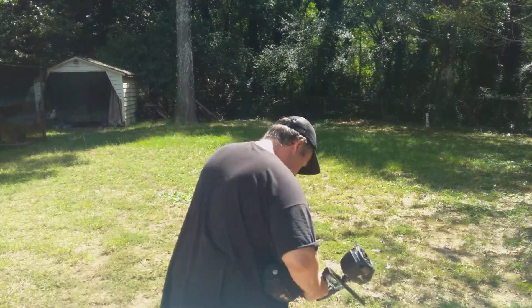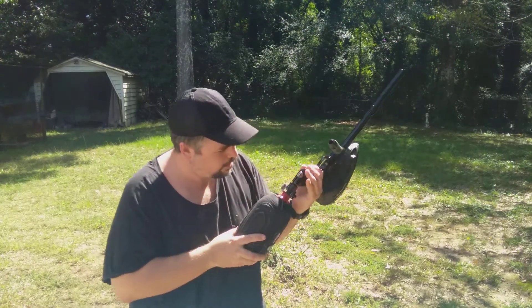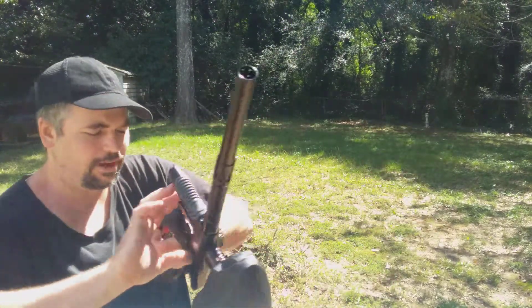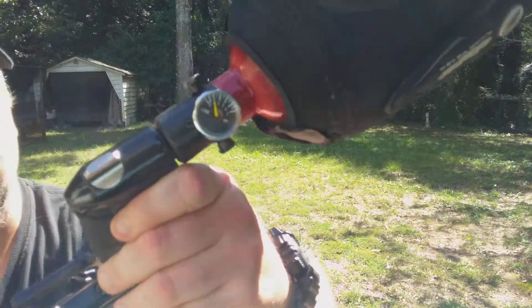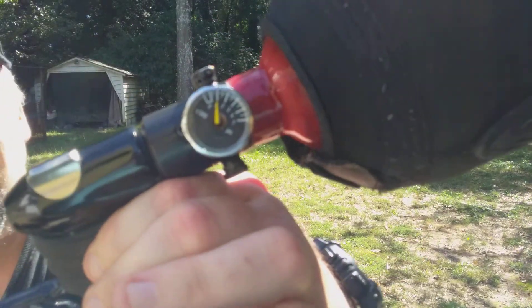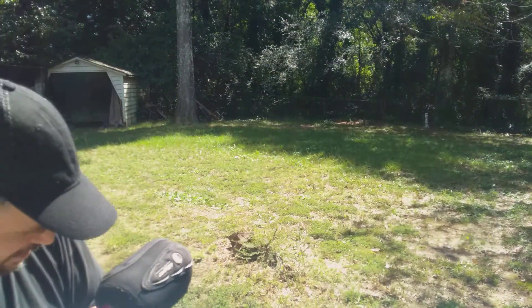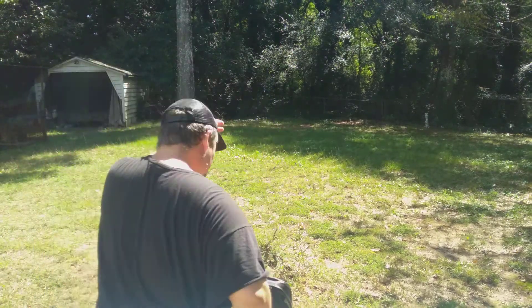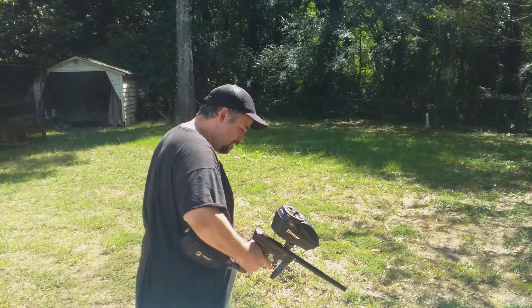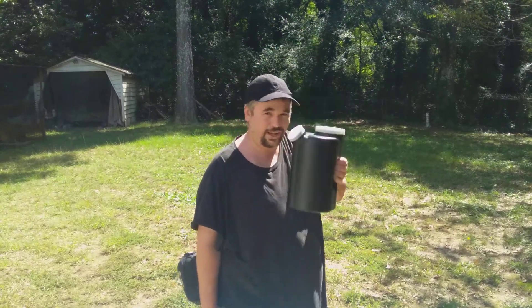We're gonna chronograph a few shots. I'm only working with just about a thousand PSI in my tank right now, but this marker is pretty air efficient. It's probably close to a thousand, so we'll see how many shots we can get off.